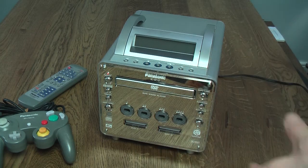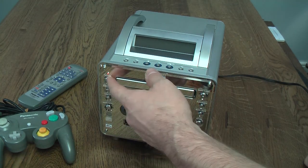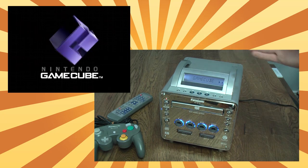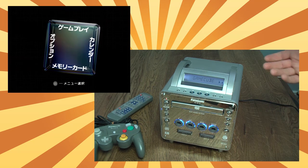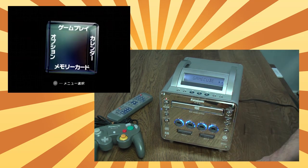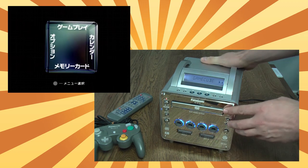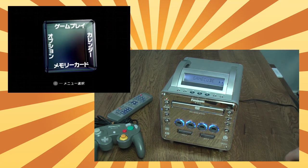There are actually three different ways of turning on the Panasonic Q. You can press the power button, and when you do that, the system will boot up into whichever mode you last used it in. So here, because I last used it as a GameCube, it boots up as a GameCube. Had I last used it as a DVD player, it would boot up as a DVD player. When it's in GameCube mode, the LED controller ports do light up — you can see they light up nice and brightly, which adds to the premium finish.